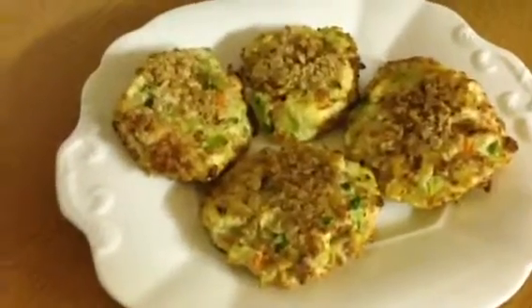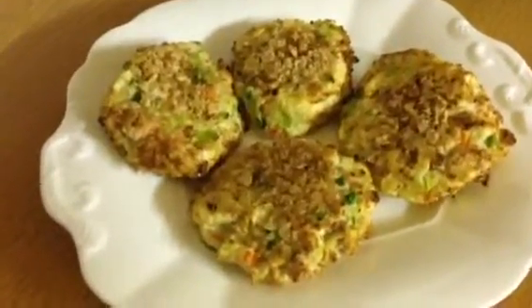These would be really nice served with baked beans or fried eggs or something like that. Okay, so that was my recipe for vegetable bakes. I hope you enjoyed it and found it useful. If you'd like to see more videos please subscribe, and I'd love to hear your comments — nice ones please. Bye bye.